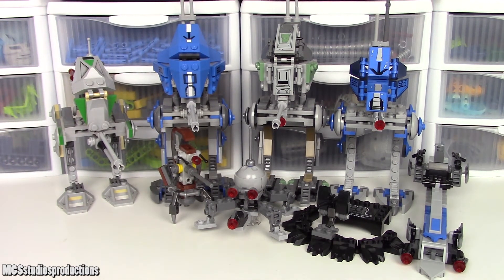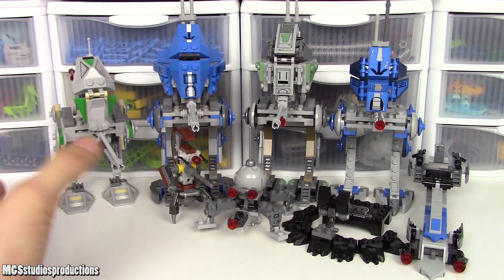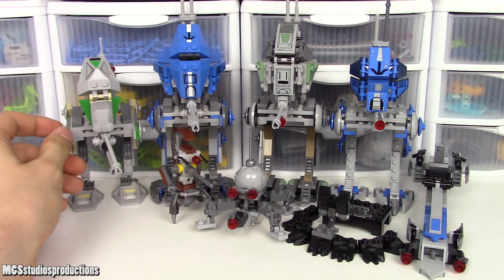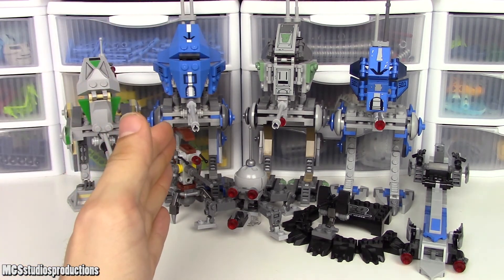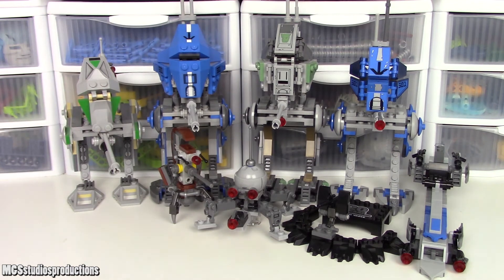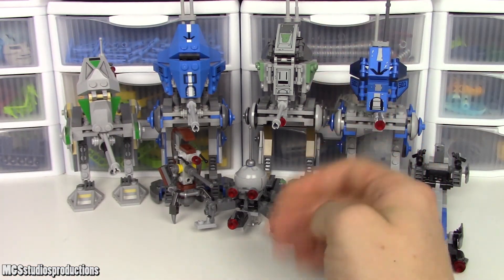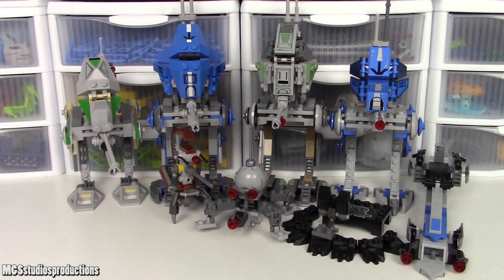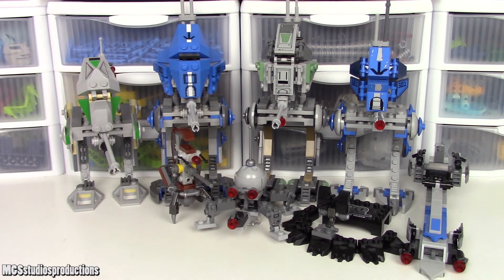Now on to the play value. The 2005 version doesn't really have anything outside of sitting the figure in there and moving the legs and cannon around — no stud shooters. Same feeling toward the 2013 version; it's a slightly better looking and slightly different vehicle, but play features are pretty much the same. Both of these do have a place to store the blaster, which is cool. For the 2019 version, you have a lot of stuff to make a display with — only two stud shooters total — though unfortunately there's not really a good spot to store the blaster of the pilot on the AT-RT.